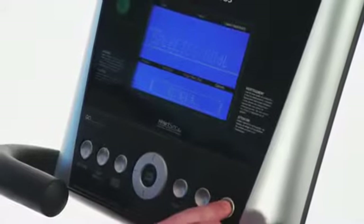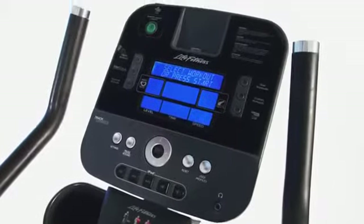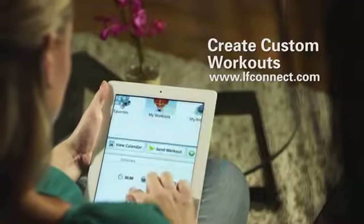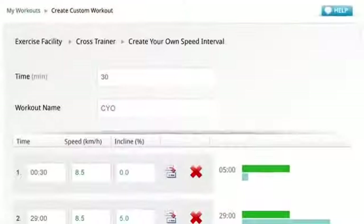The Life Fitness X8 allows you to customize your cross-trainer with your choice of the award-winning go or track consoles. Plus, use the Life Fitness LF Connect Online tool to create an unlimited amount of workouts to keep you motivated.